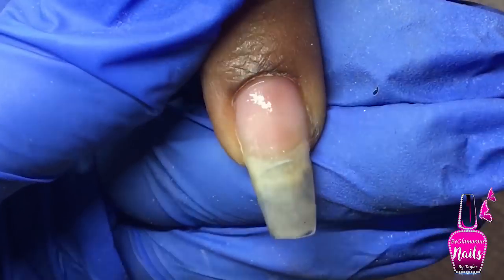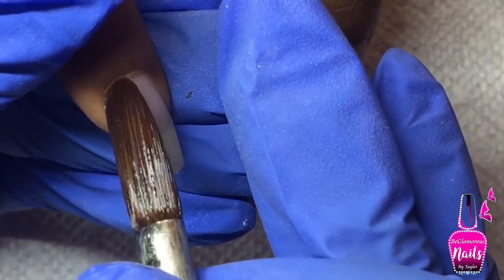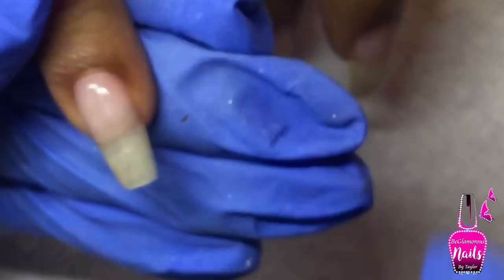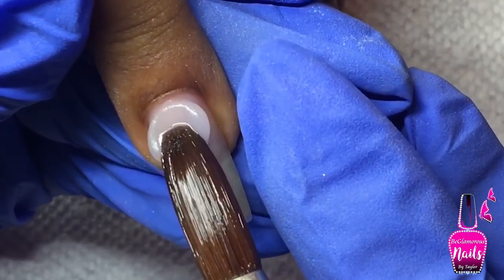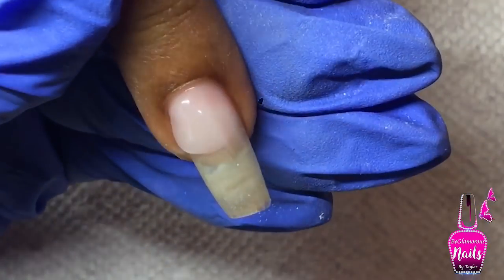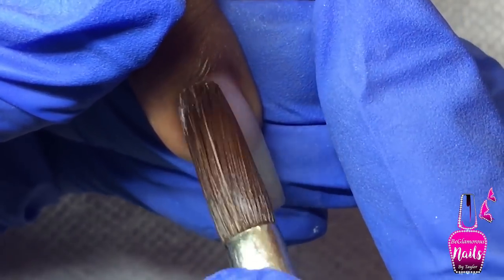I applied a nice thin layer of clear acrylic to her index finger to protect it because I want to encapsulate some glitter. On her other nails I'm going with my regular infill process where I lay a medium sized bead to the cuticle area — also known as our cuticle bead — making sure it's nice and flush on both the cuticle area and side walls.